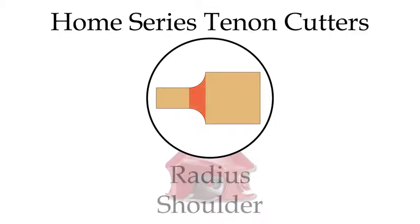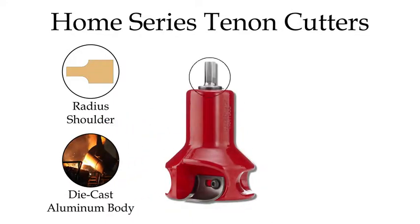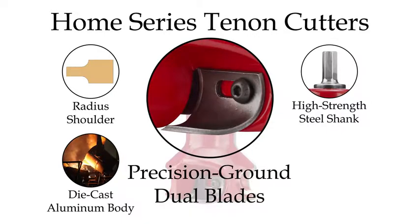The Home Series features a radius shoulder tenon profile, a lightweight die-cast aluminum body, a durable high-strength steel shank, and razor-sharp precision ground blades.